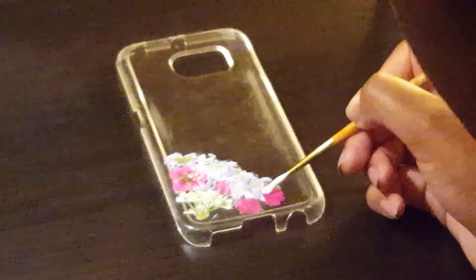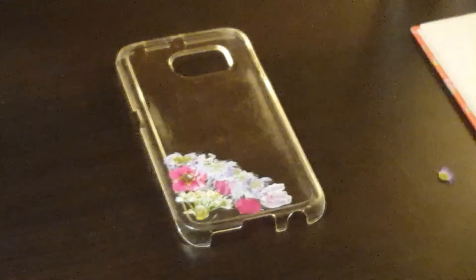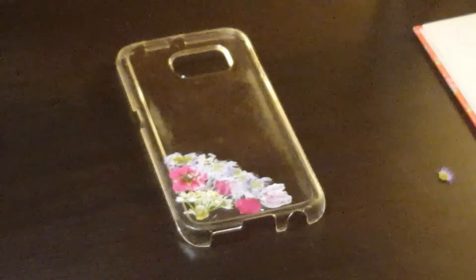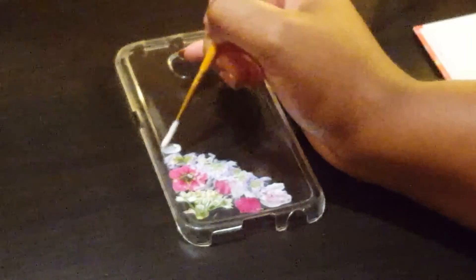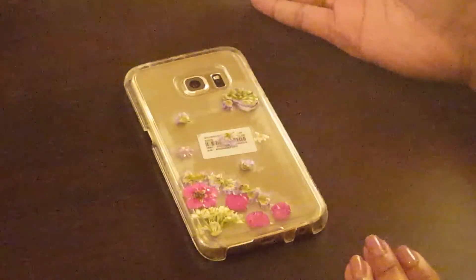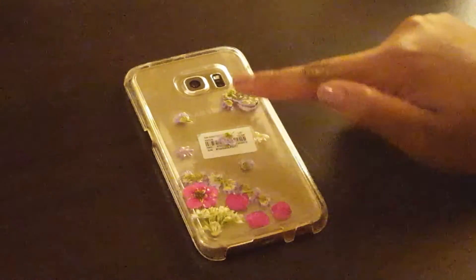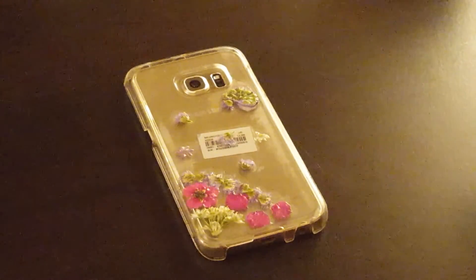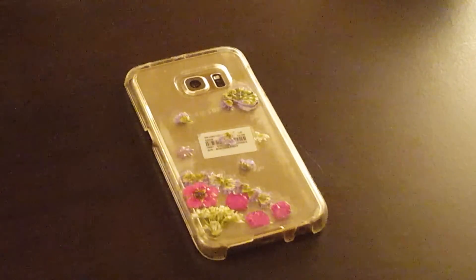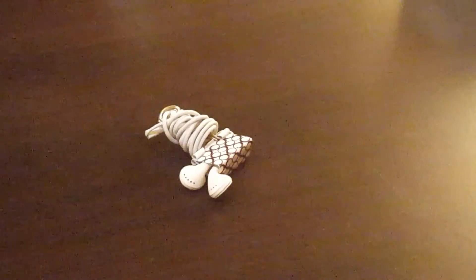As you can see I've done a pattern already and the Mod Podge has dried clear, which is really cute. The great thing about this DIY is you can make as many patterns as you want and use any color case you'd like. This finished phone case has a little cute pattern — pinks, white, and purple — and it's still drying a little bit, but the Mod Podge has dried and it looks very cute. You can also purchase dried pressed flowers online on Etsy, but I decided to do it myself so it doesn't cost anything.